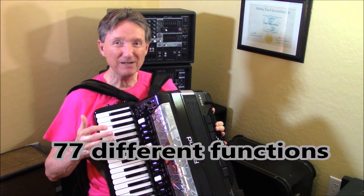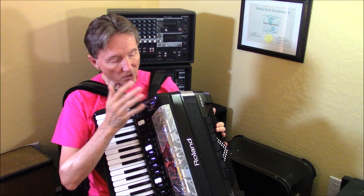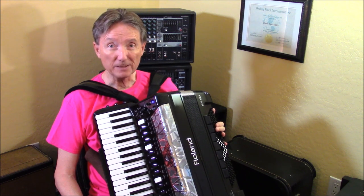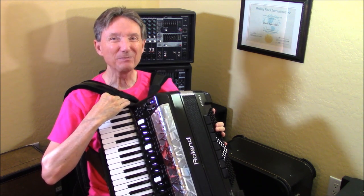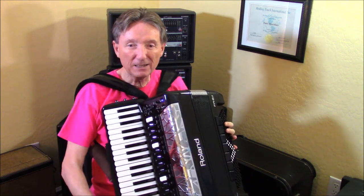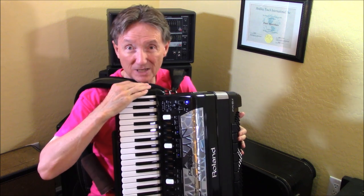Yes, 77 different things depending upon what they're programmed to do. So when you pick out one of the functions, you have to memorize it into the accordion. Now in the Dale Mathis programming, at the moment I've got these chin switches turned off. The reason I've got them turned off is because some folks were playing in some of the user programs and they have a different body shape than I do.